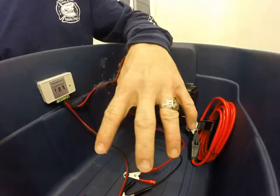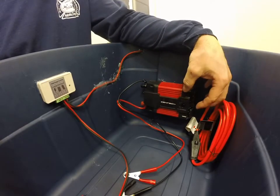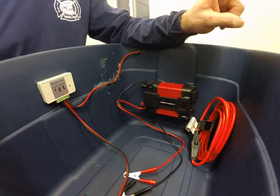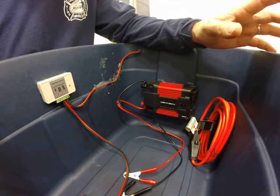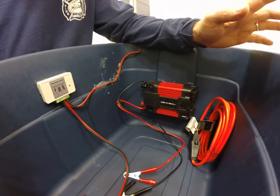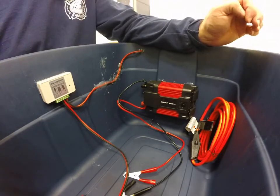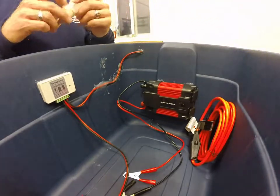I'll turn on the power switch hooked to the battery, and the inverter will have the timer plugged into it. The extension cord will run from the timer into the chicken coop. I'll show you the coop in just a minute. I actually built it for my wife for Mother's Day last year — it cost about $300 to build but it's really cool.